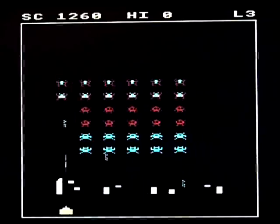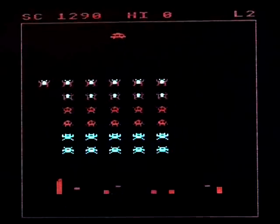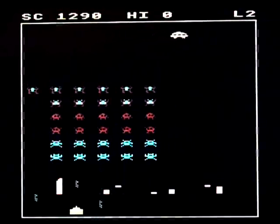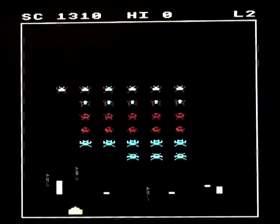It's certainly no less authentic than Invaders on the Atari 2600 — I mean, that's not really very authentic at all. It's probably a little bit better than that.